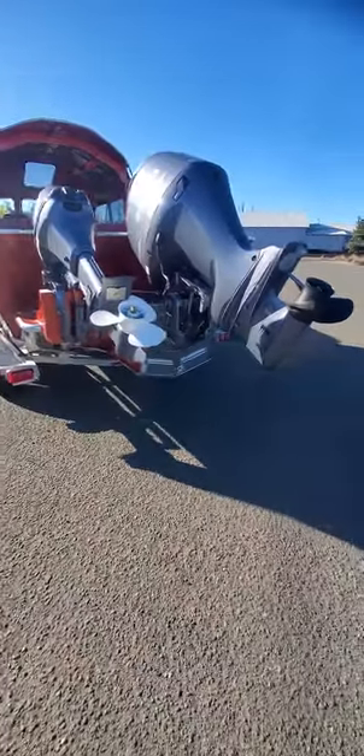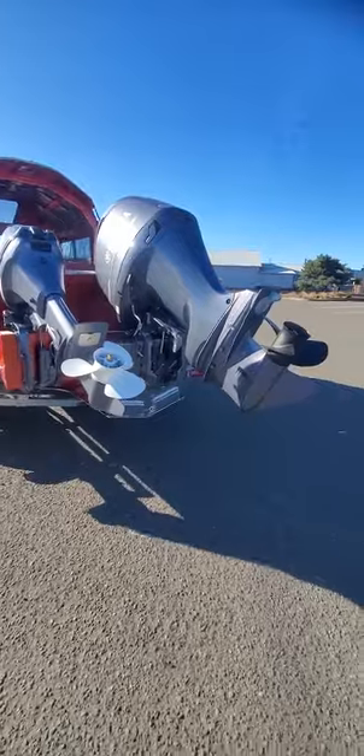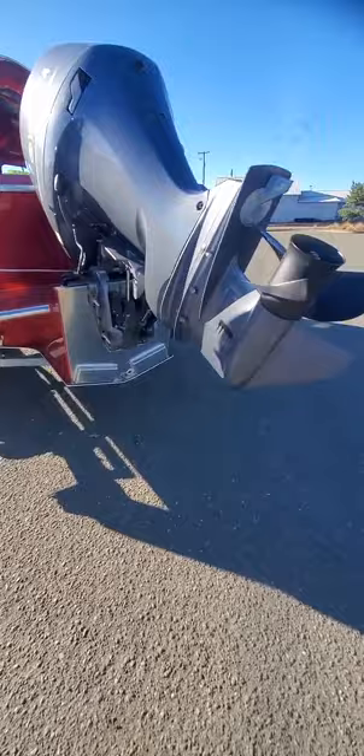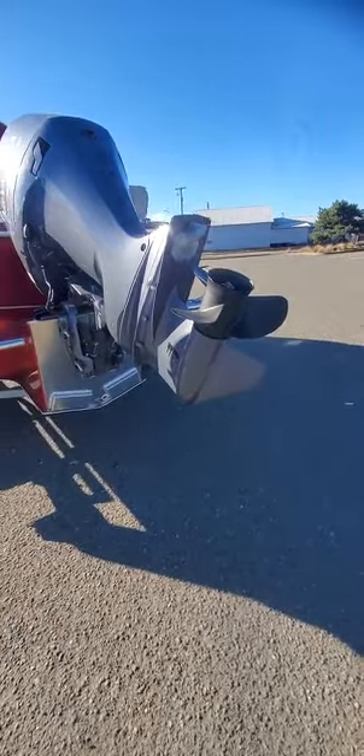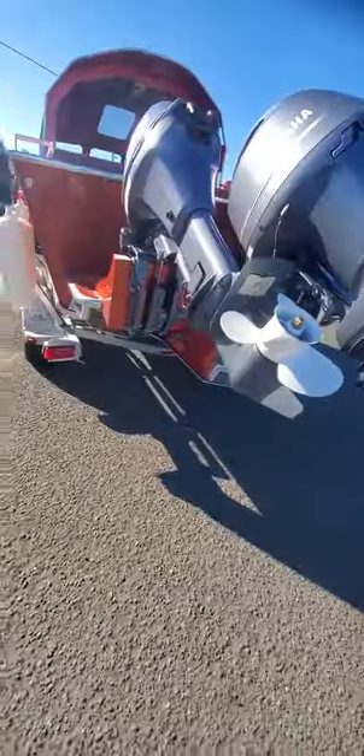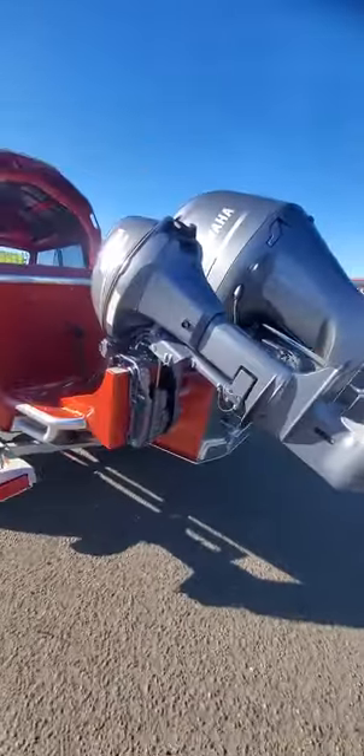Total saltwater protected, both of these motors. Your 200's got zincs on each cylinder on the block. You got zinc up underneath. Stainless prop shaft, drive shaft. Two coats of clear, two primer main coat on both motors. 11x7 on this little kicker 99 remote.